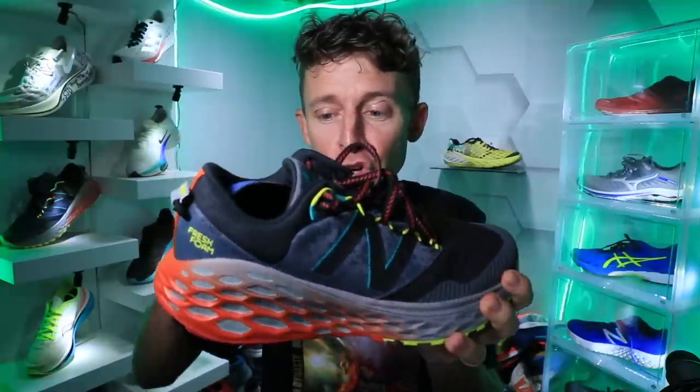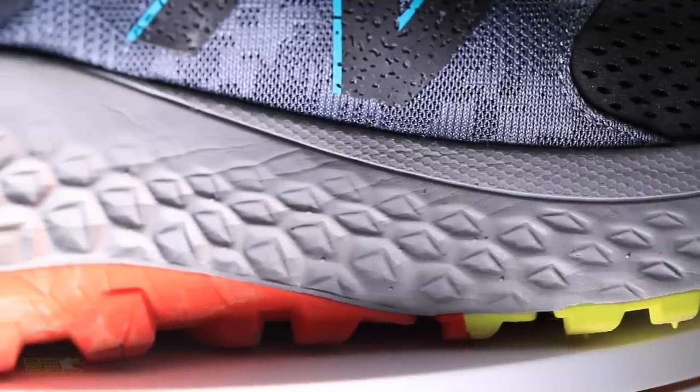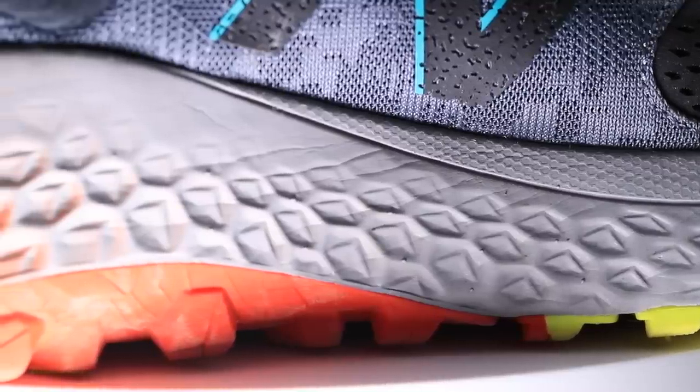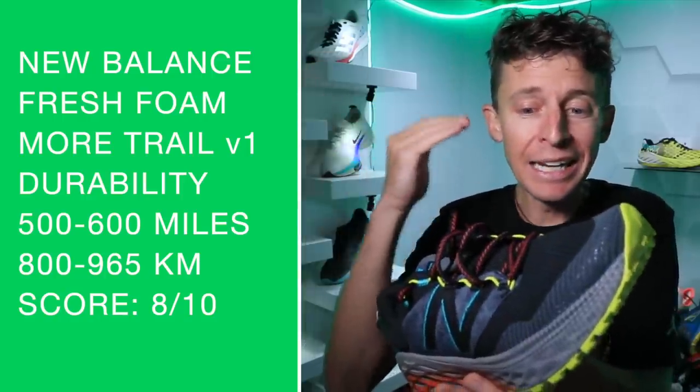Good work, New Balance, keeping the weight of the shoe down. My drawback is the design and the shape of the lug pattern under the shoe. Moving on to the durability prediction: five to 600 miles. I think it's got a pretty good lifespan. The only concern for me wouldn't be midsole or outsole — it would be the resilience of the upper.